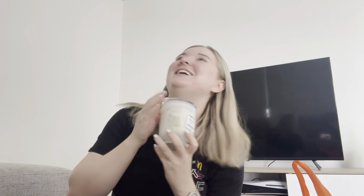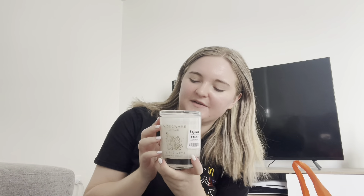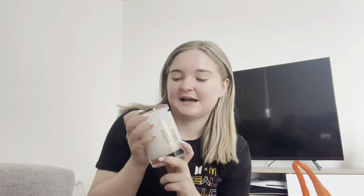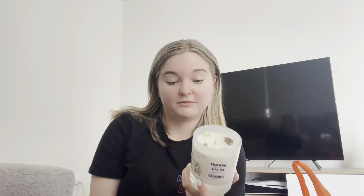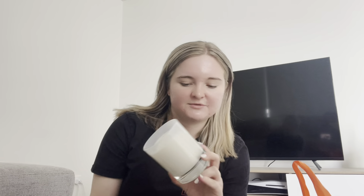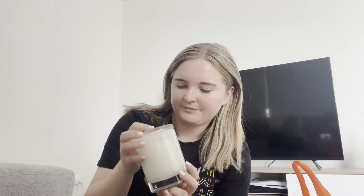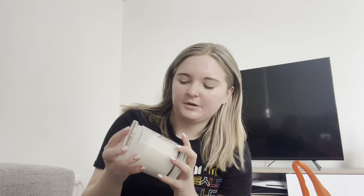When I got to TK Maxx I said to my friend I wanted some of those candles that have crystals in them. I picked up this one — it's bergamot and jasmine, and it has clear quartz in it. My mum had one of these with amethyst when I was at her house over Christmas and it smelled really good. As it burns down I'll be able to grab the clear quartz out of it, which is quite cool.